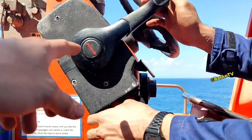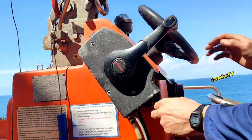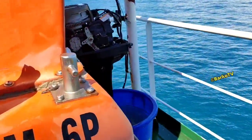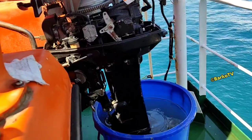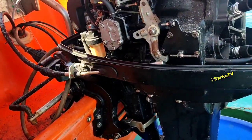This is the starter — the key of the starter. The starter is located at the engine, at the other side.